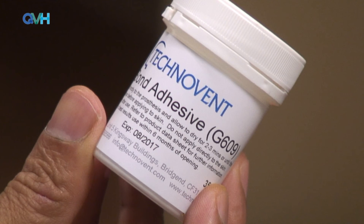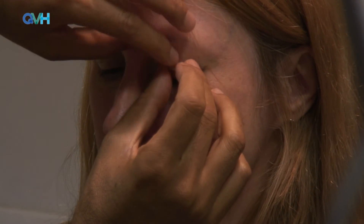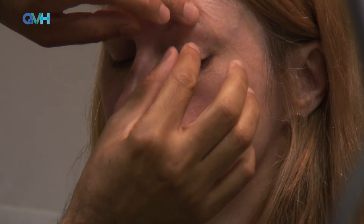Medical glue can be bought from any pharmacy or ordered over the internet. As you can see, a one gram external weight is being used with the double-sided tape that comes with the weight. The weight is placed in exactly the same position as the trial weight. The patient blinks and also gently closes their eyes and can wear this throughout the day and at night, particularly when using medical glue.